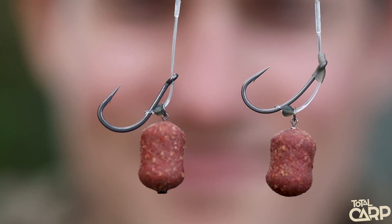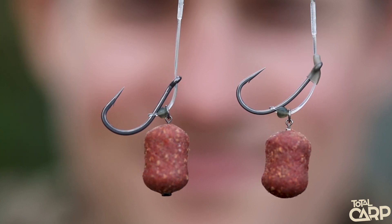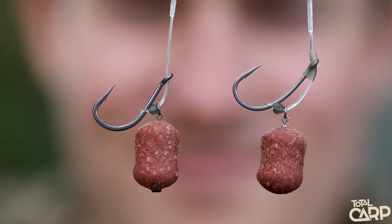You can use a variety of hooks for these. You could use an out-turned eye hook, like a chod hook, for a more conventional D-Rig, a straight-eyed hook which gives it a little bit more aggression, or you could even use a curved hook which really makes it an aggressive rig.